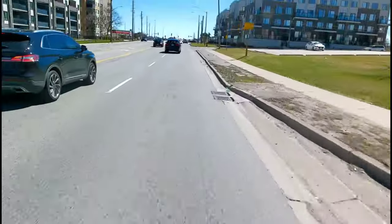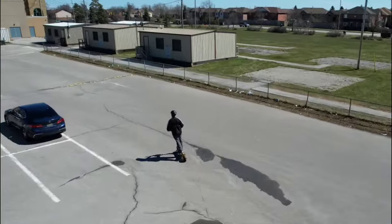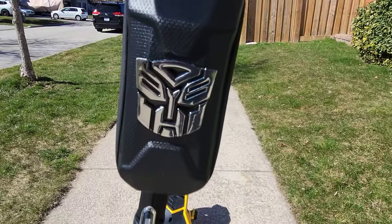It has a 60 volt 20.8 amp hour battery, 65 kilometer range, dual 1400 watt motors, a top speed of 80 kilometers an hour, 10 inch pneumatic tires, and dual hydraulic brakes.